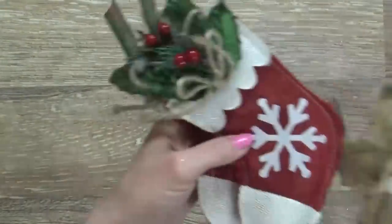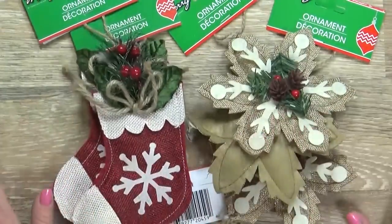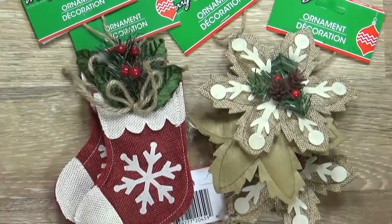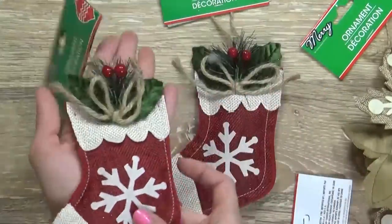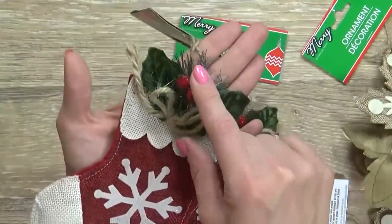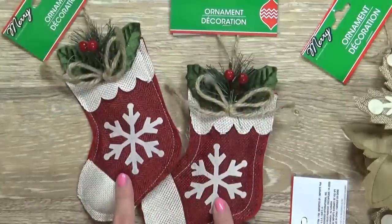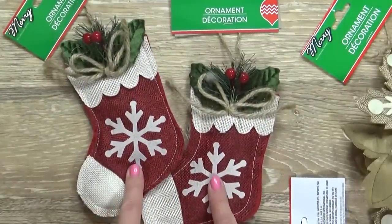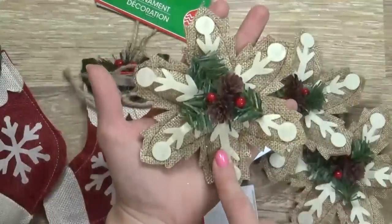One of the things I noticed this year is that the Dollar Tree has a lot of rustic, woodland themed decorations, which I love. First up I have two of these stockings, and I really love the little holly, the berries, and the twine on there. Now these also came in blue, and I believe this sort of natural color as well.